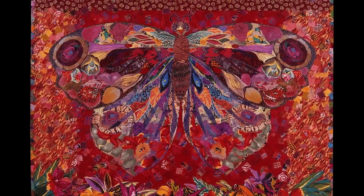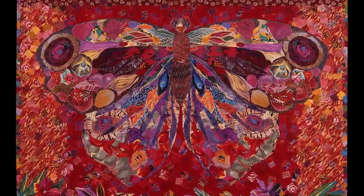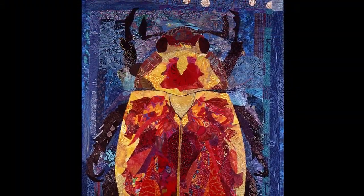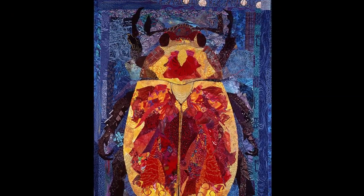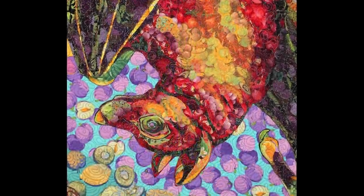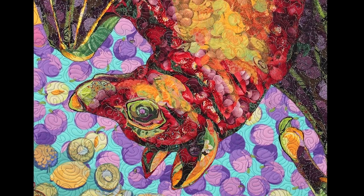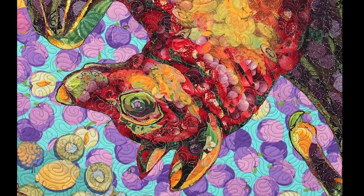Tell us a little bit about this exhibit and your work. The exhibit is entitled Specimens and it's a collection of 11 of my quilts that are specimens of animals, for the most part, representing what they are. It's a fabric collage method that I do.